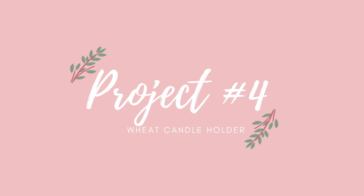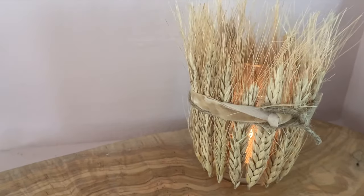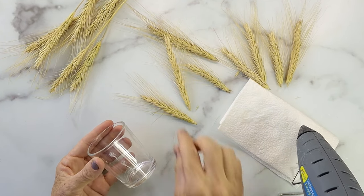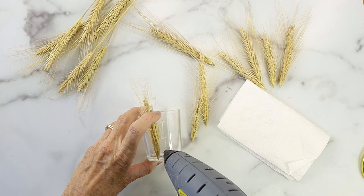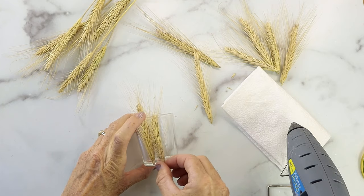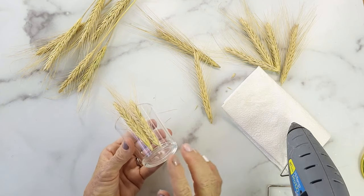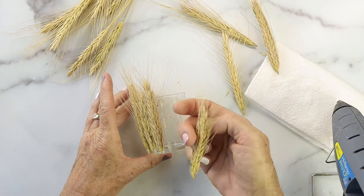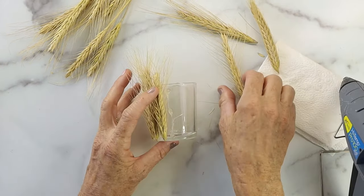Project four is a wheat candle holder. This one's so cute for a votive candle holder. We're just going to take a stalk of wheat that I got at Michael's and cut off the long stems. Then we're going to add the wheat along the bottom of a votive glass and continue all the way around. You could do this with any kind of floral from the craft store, but it's really cute doing it with wheat. Make sure the bottom of the wheat is right at the edge, so when it's sitting down it'll sit flat on the tabletop.